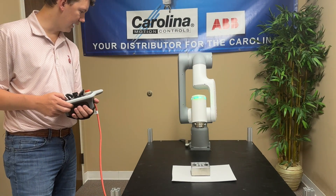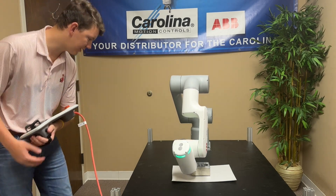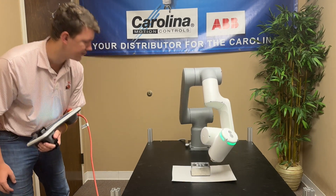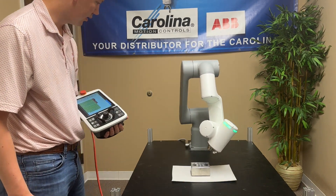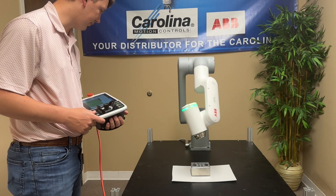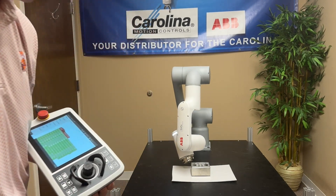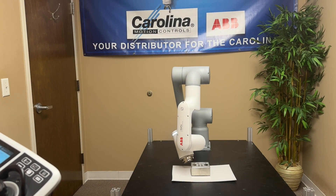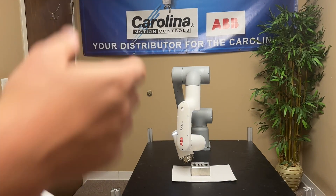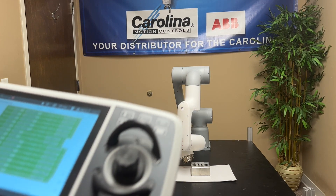If we want to run this program again, we can watch it and make sure it's doing everything we want and hitting the spots we told it to. If we see something — let's say that's a little bit too low and we want it to start a little bit higher — we can stop it there. We can see that it stopped on location 20.